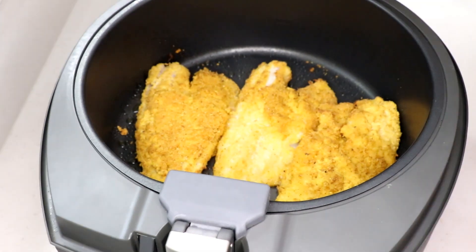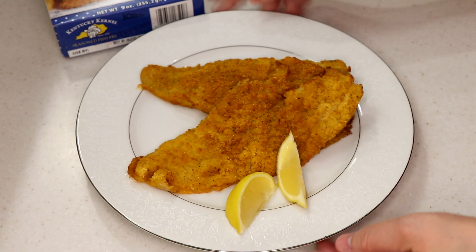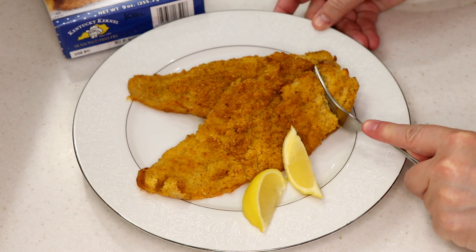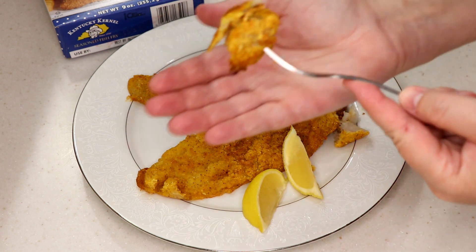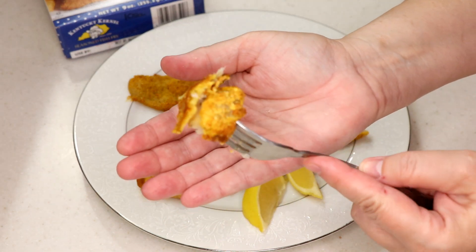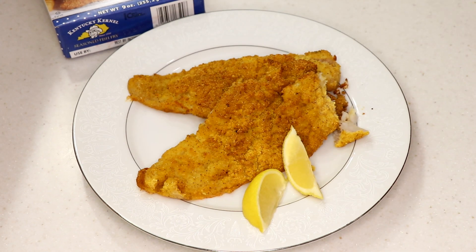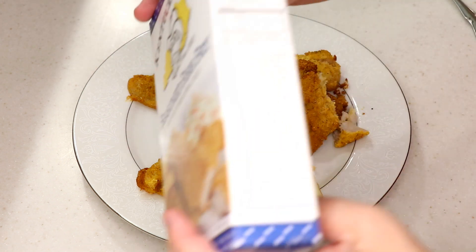Eleven minutes and that's beautiful — what a lovely coating! I'm gonna plate it and taste it for you. I would try shrimp with this for sure. Nice and flaky, crustiness on the bottom — yes! That's what's nice about the DeLonghi, you don't have to flip food over.